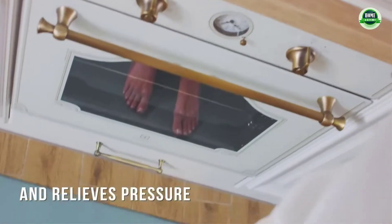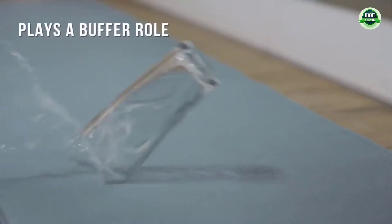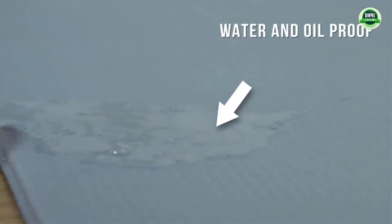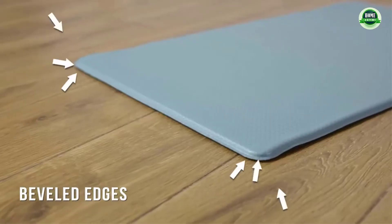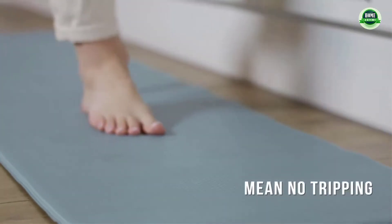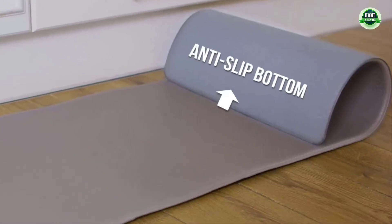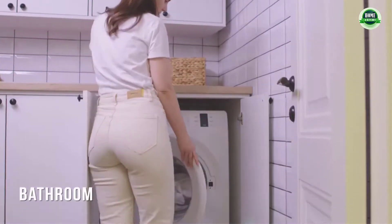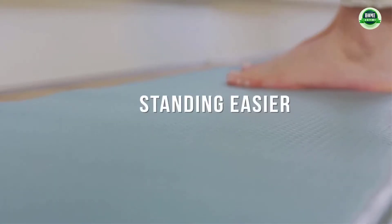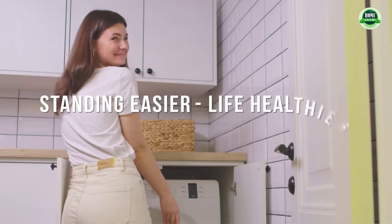The smooth surface enables you to clean the runner rugs for kitchen floor easily — just wipe off the stains with a damp cloth or clean up debris with a handheld vacuum. The kitchen rugs of 0.4 inch thickness employ ergonomics which can efficiently relieve fatigue and improve blood circulation. The kitchen floor mats support and buffer between your feet and the hard ground, and the thick memory foam will protect fragile kitchenware such as bowls.